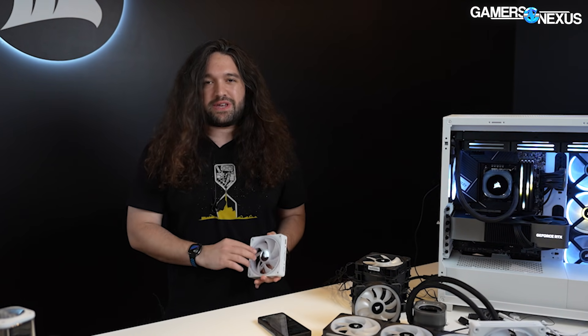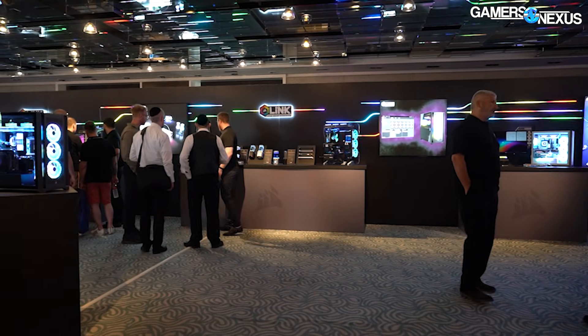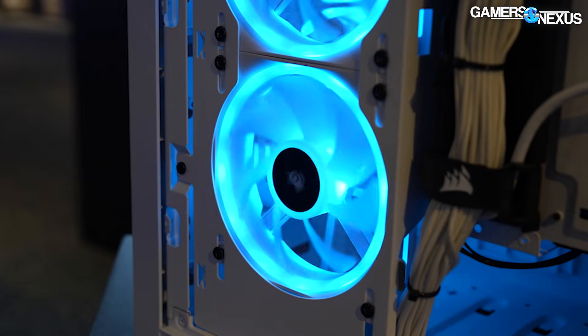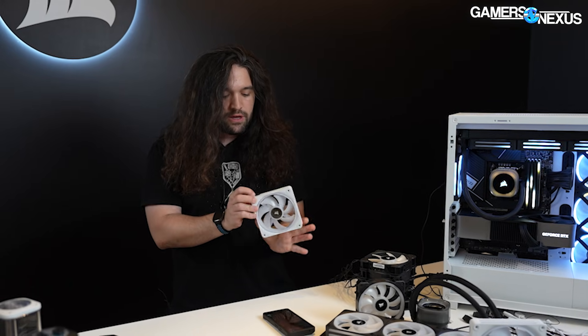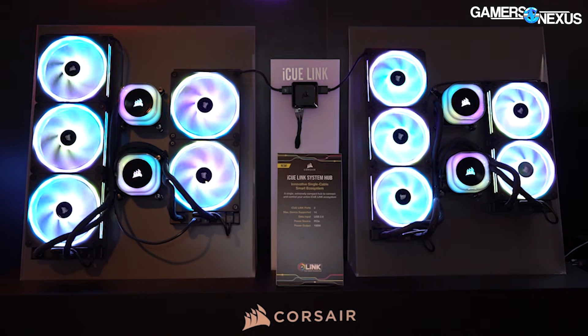Hey everyone, we're at the Corsair booth at Computex. We're going to take a different angle to this — I saw all the other guys in the Corsair suite covering it. Our focus is going to be more on the design of the fans, some of the performance characteristics or performance targets, some of the customization that Corsair is doing on the bearing. I'm also going to provide some thoughts on the new IQ Link system and the many different Link systems now entering the market.